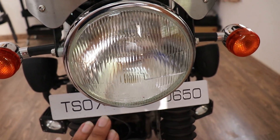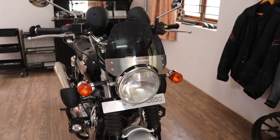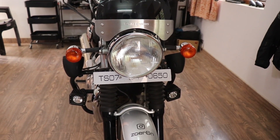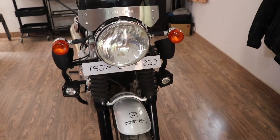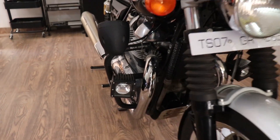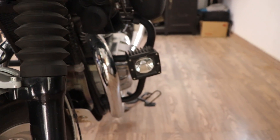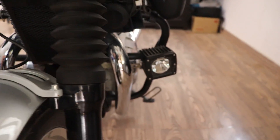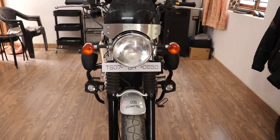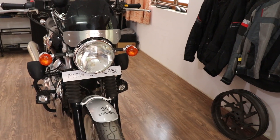For the headlight, I didn't want to change it to an LED — you can retrofit a Thunderbird one or aftermarket units — but I need visibility on the highway. So I put in Osram Nightbreaker Laser HD bulbs in the headlight, followed by two auxiliary beam lamps. These are really powerful and well-focused; I aim them at the corners and sides of the road, not to blind oncoming traffic.